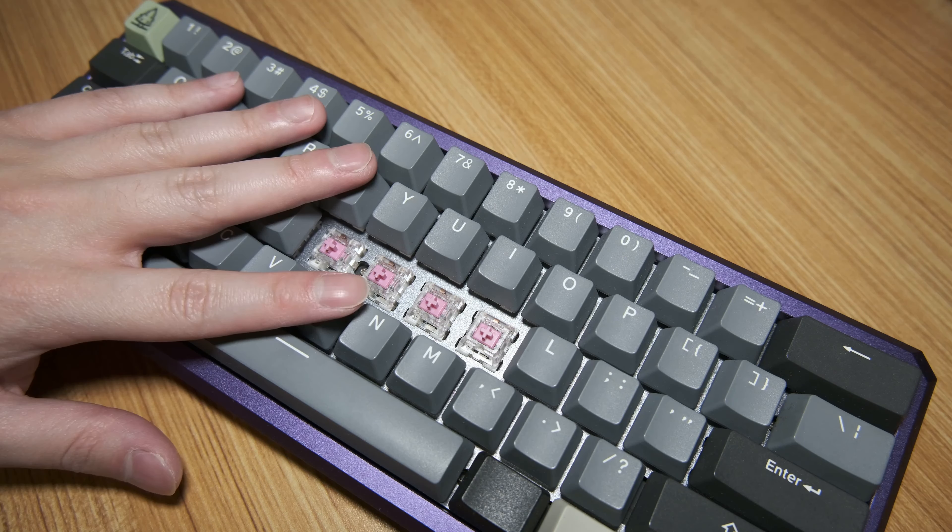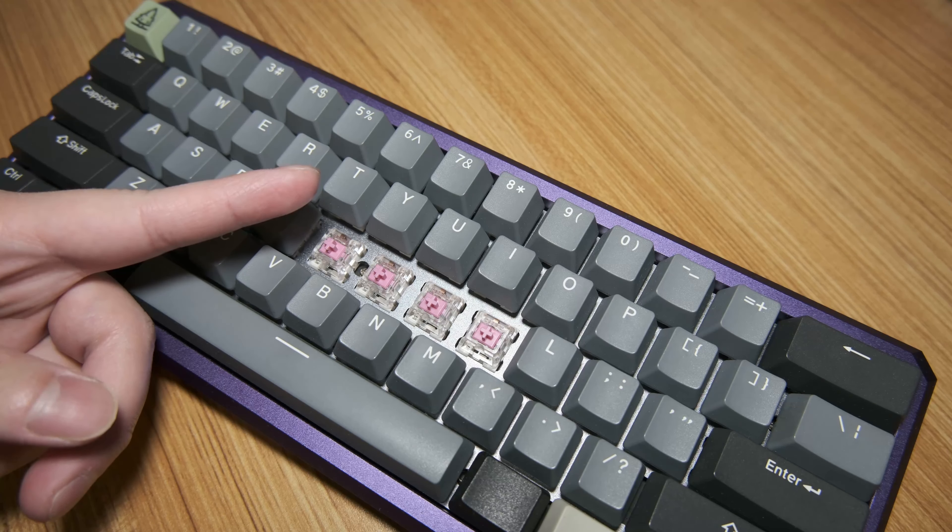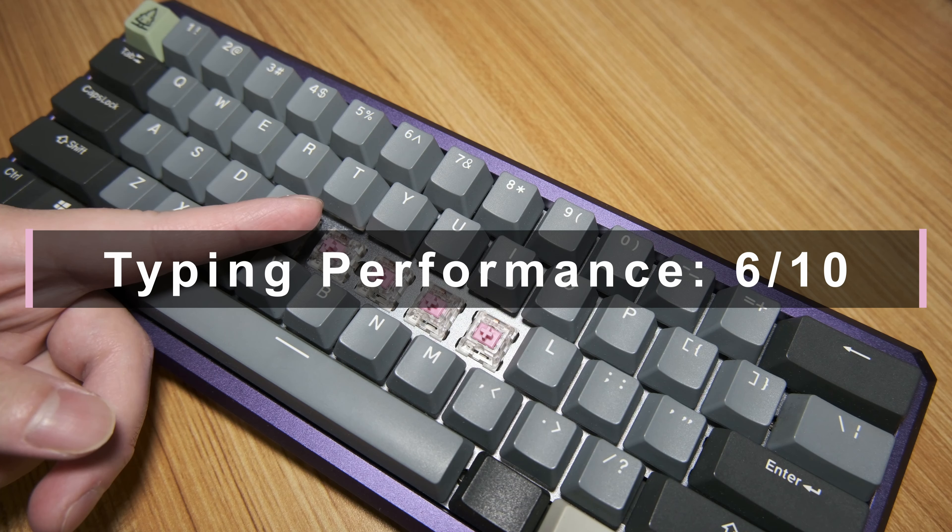Overall, whilst they can't be relied upon, they are still pretty good switches feels-wise, but that only counts for so much. 6 out of 10.